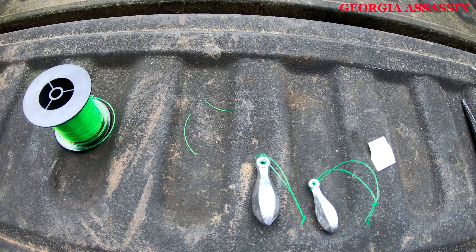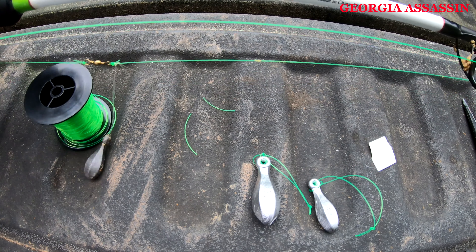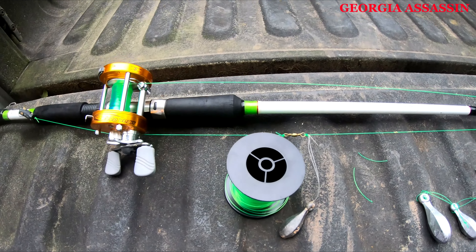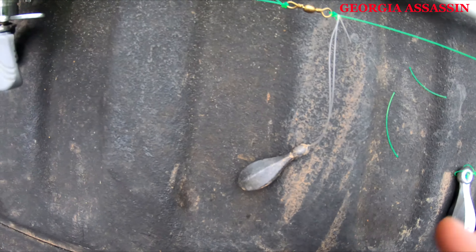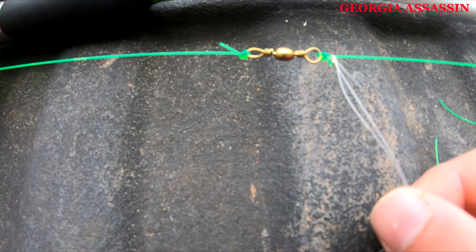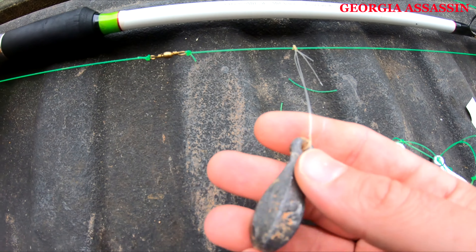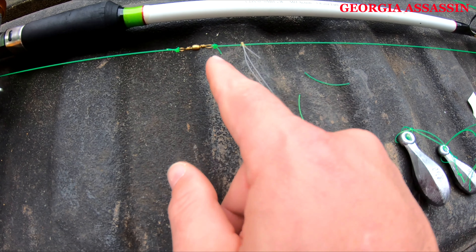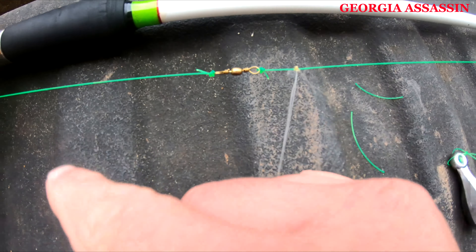I'm gonna grab a pole to show you what we've got on it. As you can see I've got one of the same exact sinker slides on it. What happens is it slides just like normal — when there's tension on the weight, like when you cast it, it's gonna tighten up against here. This doesn't require the bead.